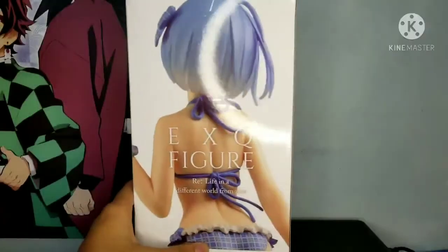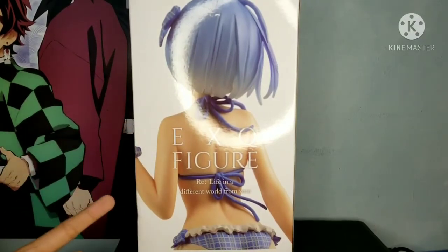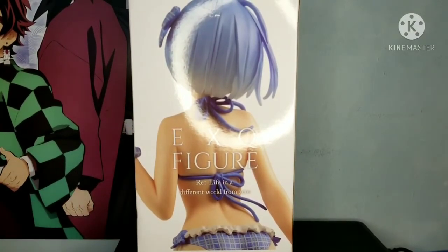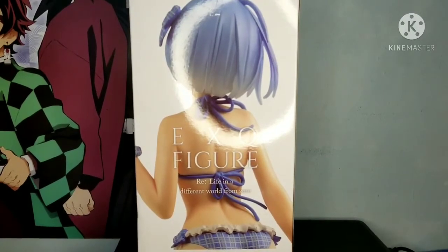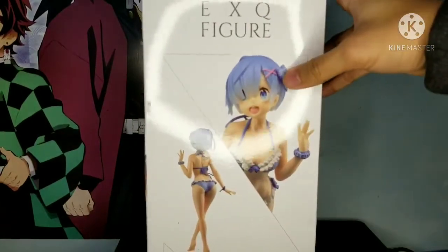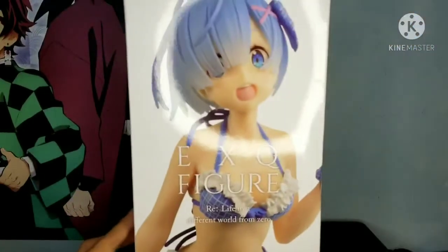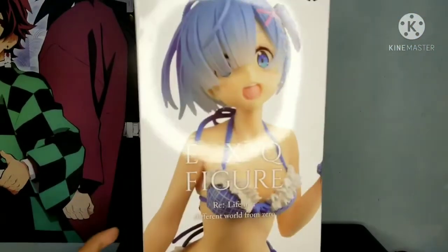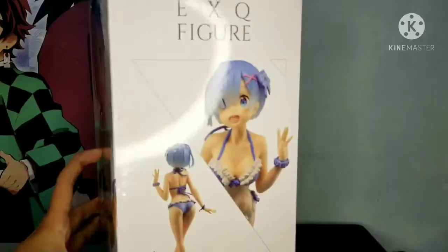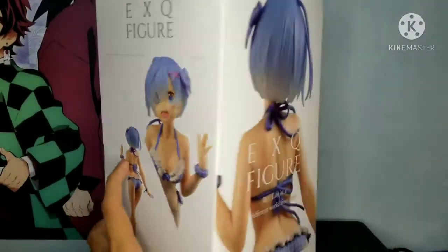Here we have the figure. When I ordered this, I went for the cheaper option and made them fold the box so it would be cheaper for shipping. I just put the box back in its original shape. This is the Rem EXQ figure. As you can see, the box is still in good condition — they folded it very well.